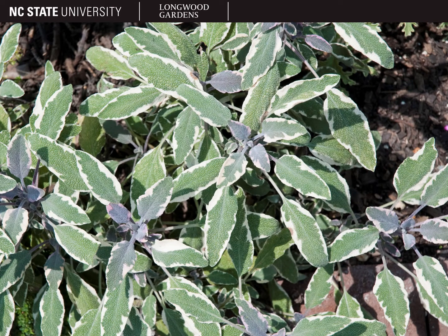Here is a beautiful variegated cultivar called Tricolor, with white and green variegation and purple new growth. This cultivar is not particularly winter-hardy, so if you live somewhere colder than zone 7 or 8, you'll want to plant it in a protected location and provide winter protection.